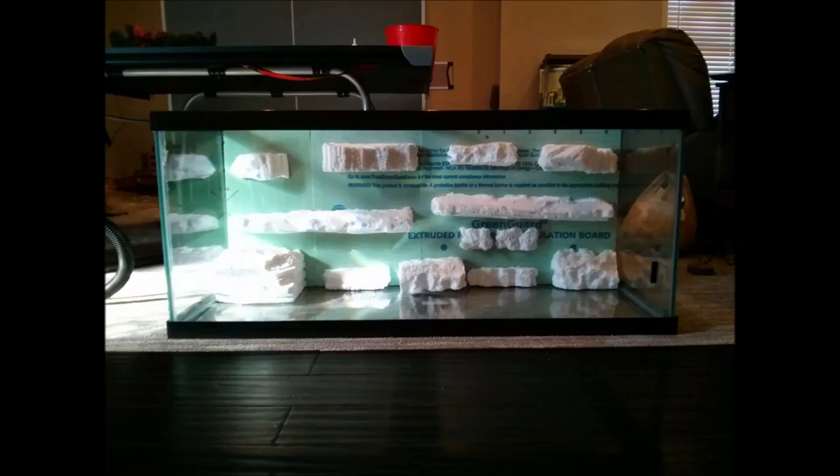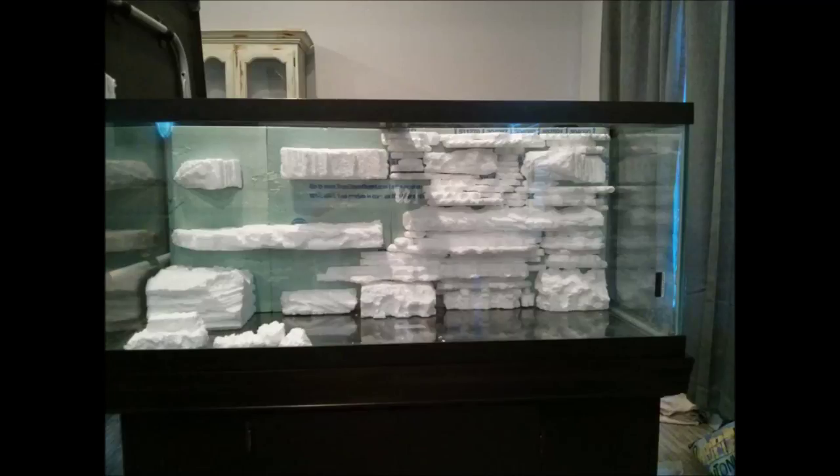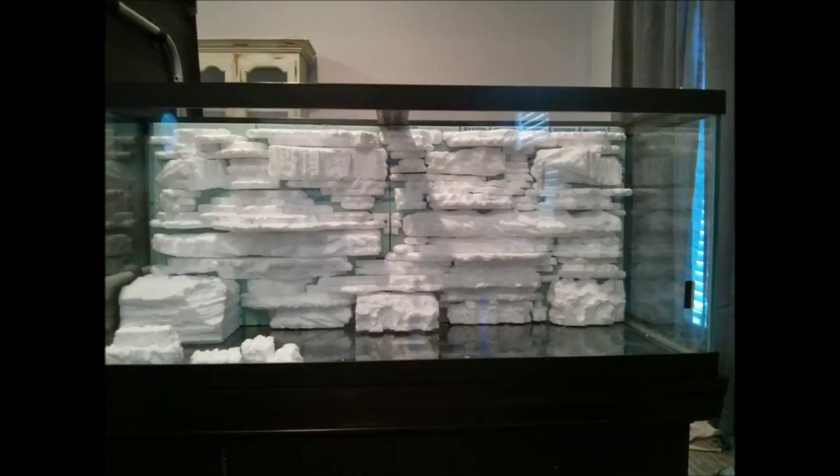I put the big pieces on first and then I kept putting it in the tank to make sure it would fit properly, and then I would start adding pieces in between them. The best thing to do is to get a hot wire cutter or a hot wire knife and just take regular foam boards from Lowe's and start making little rock ledges and interesting shapes, then use Power Grab to adhere them back to the board.